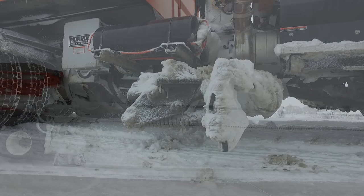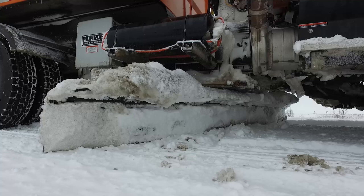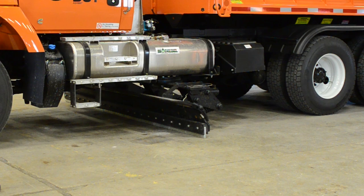As with plowing and winging, you must constantly be on the watch for obstructions that can cause damage to ice and high-speed underbody blades. Make certain you raise both types of underbody blades when going over railroad tracks, bridge expansion joints, and raised manholes.